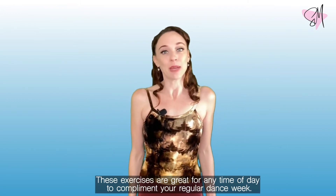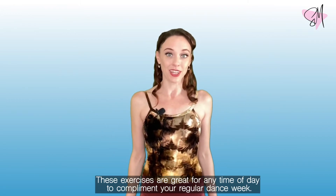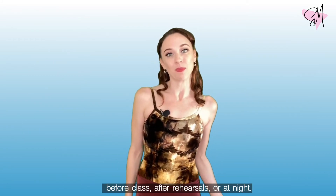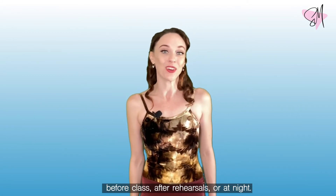These exercises are great for any time of day to complement your regular dance week, and they can be done at home or in a studio, in the morning, before class, after rehearsals, or at night.